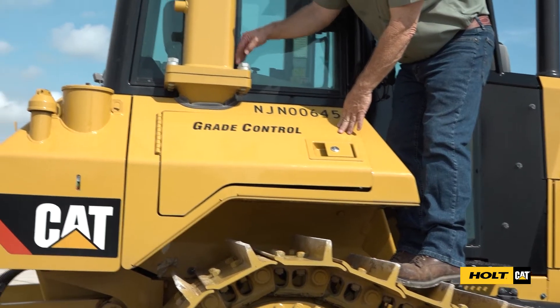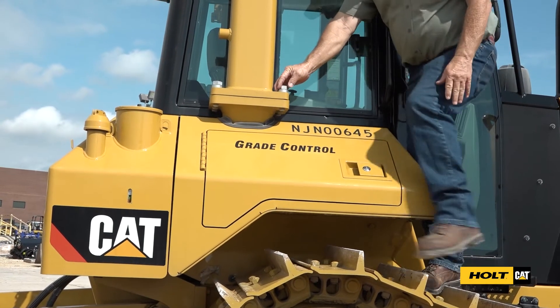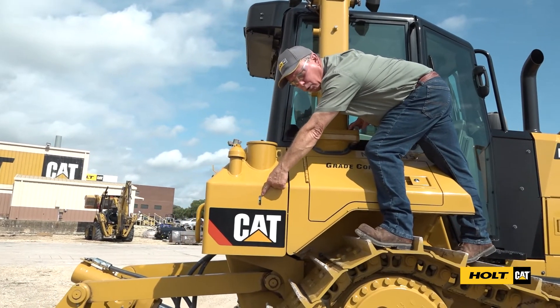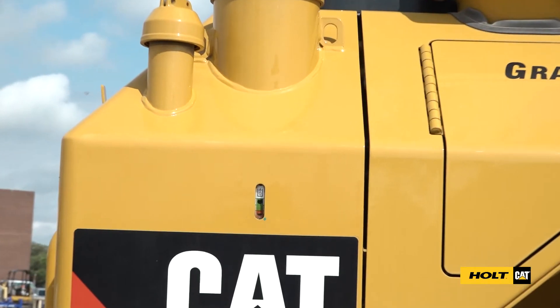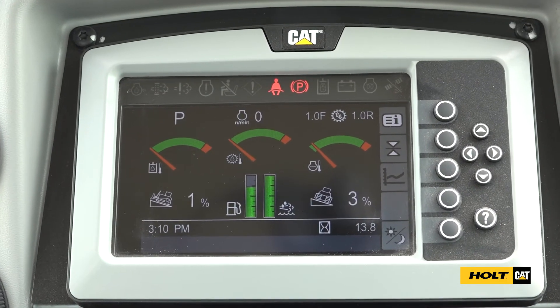When we're up on top, check our ROPS — our rollover protection — to make sure all these bolts are tight. Right here is the sight glass for our hydraulic oil; you can see it from ground level, and this is where you add your hydraulic oil. Once in the cab, start the machine and move the controls around to ensure that everything is moving the way it should and you know what the controls do. Check your screen to make sure your gauges are functional, and if there are any codes on the screen, contact the telephone number on the QR decal.